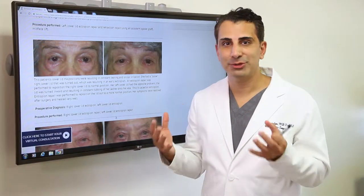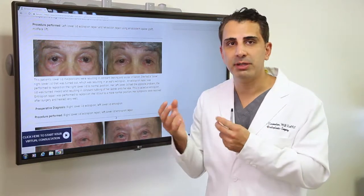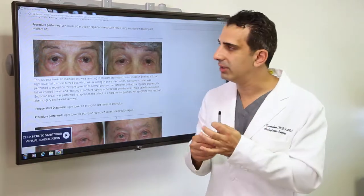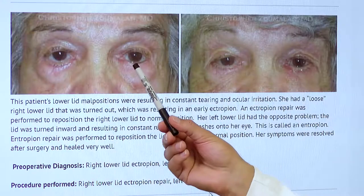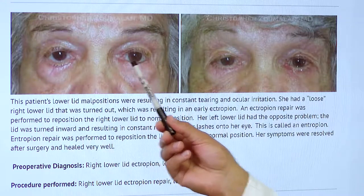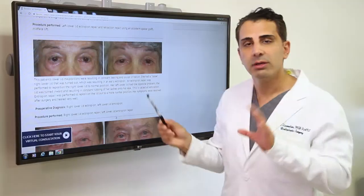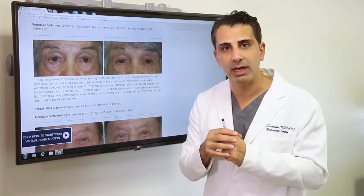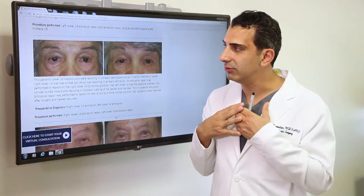Entropion is similar to an ectropion in that the lid is loose, but it's turned inward, and so that also needs to be repaired. Patients suffer from constant irritation, and as you can see in this lovely patient's condition, the eyelashes are literally touching the eyeball. That needs to be repaired through an entropion repair, similar to an ectropion repair, but with fine different nuances involved in that procedure, and that's why patients come see me for either of these two.